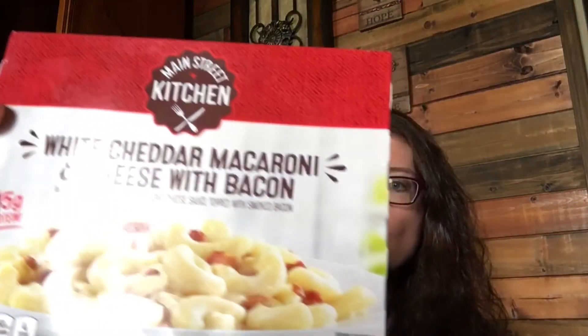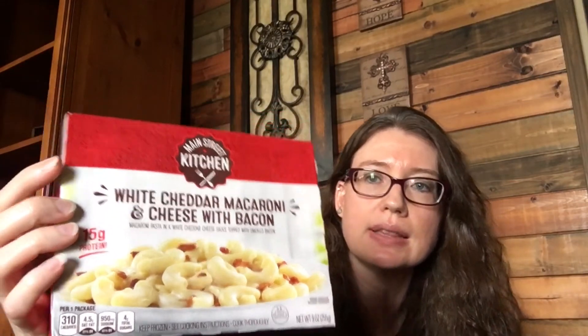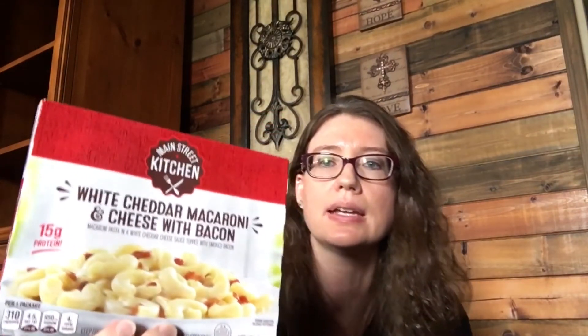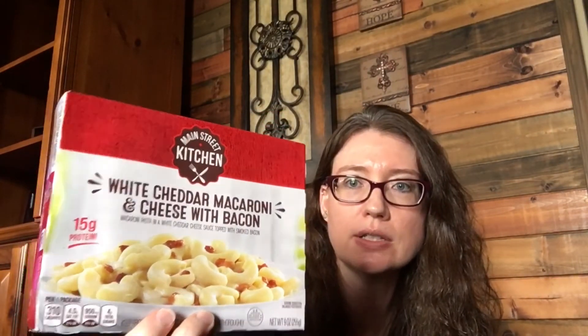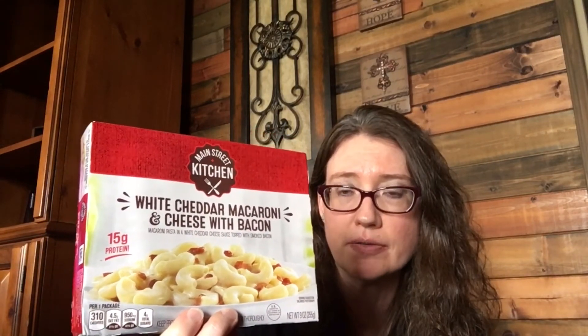The last item I got was white cheddar macaroni and cheese with bacon. I've never tried this before — I've seen some reviews and heard it's pretty good, so I'm going to give it a try when I do my upcoming video on Dollar Tree food items.